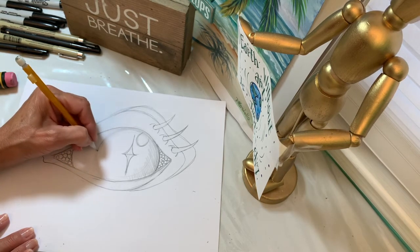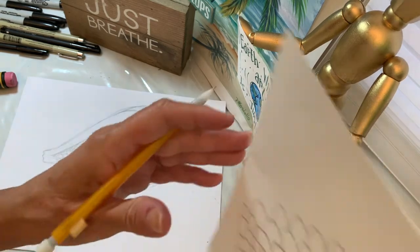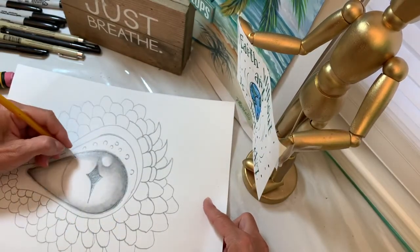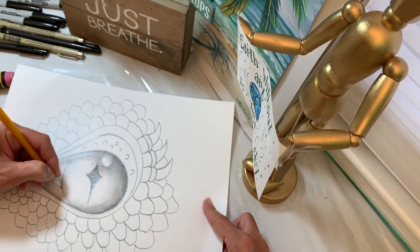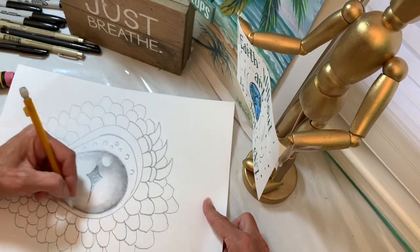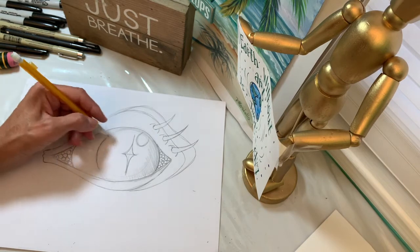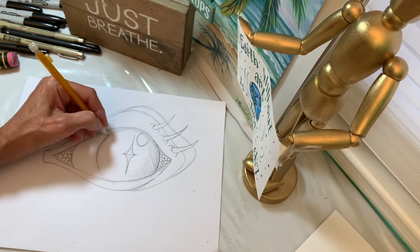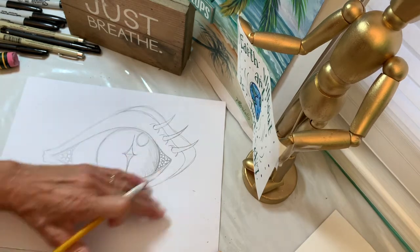If you just have the teardrop shape, you're going to want to come back in and throw in just this side of your sphere so that you see the round eyeball. Or really, the iris — this is just going to be the colored part of the eye. This is the iris, and the rest of the eyeball is here, and then these are the corners of the eye.